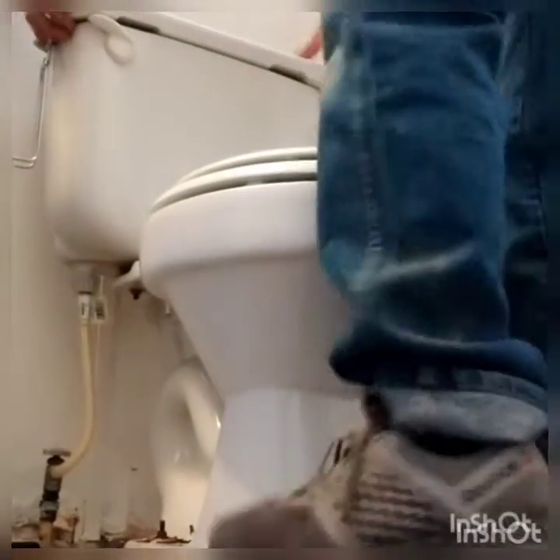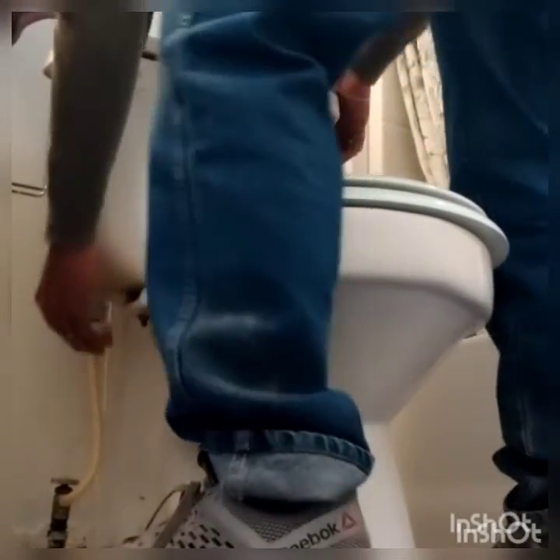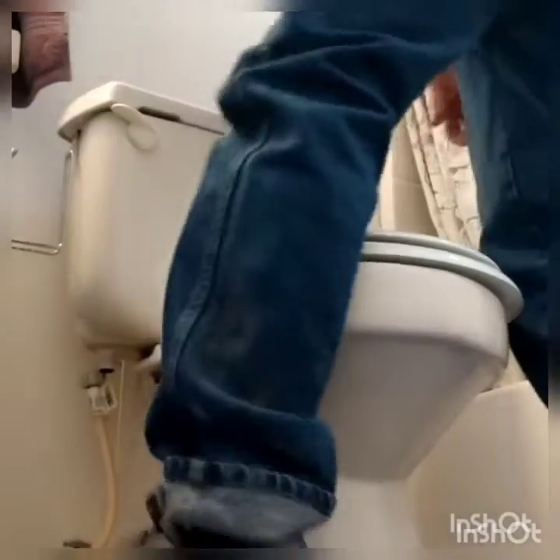Right now we're going to — I already flushed the toilet and turned the water off. So what we've got to do now is disconnect the hose. It's probably not going to like that, but anyway.